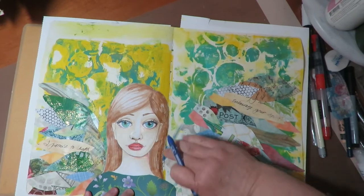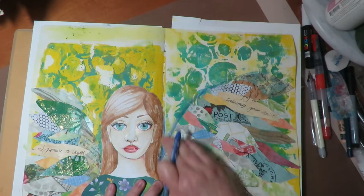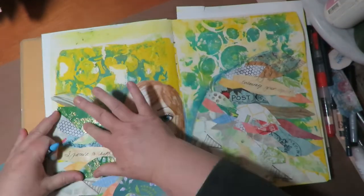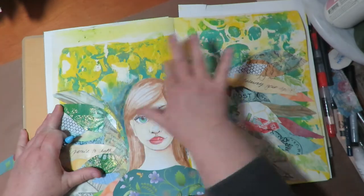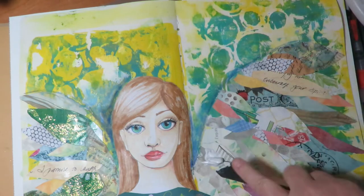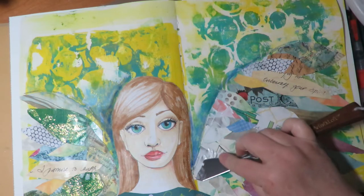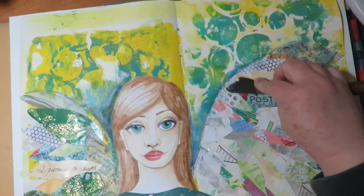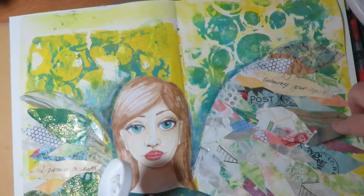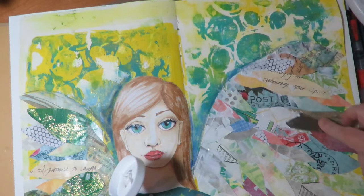Now I'm taking Caran d'Ache Neo Color 2 in two different colors of blue, going along the edge of the wing and a little bit behind her head to create a shadow and make the wings stand up off the page. I'm using modeling paste and a palette knife, going along the edge of the wing and scraping the modeling paste in a grungy way, distributing it all along the edge of the wings and down into the feathers. This looks grungy and gives that texture of realism — it looks more like realistic feathers and wings.